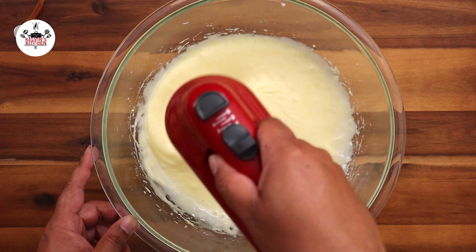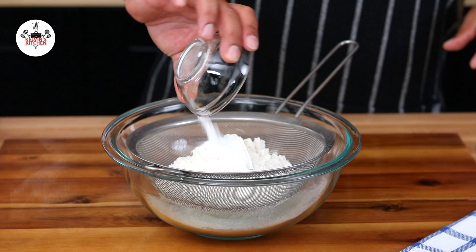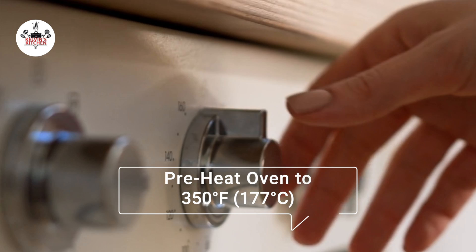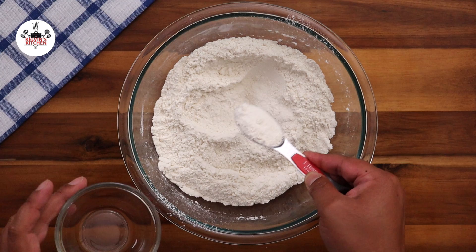Now, let's move on to the dry ingredients. In another mixing bowl, sift one and two-thirds cups of all-purpose flour, two teaspoons of baking powder, and a quarter of a teaspoon of salt. Then whisk it all together to incorporate. Meanwhile, preheat your oven to 350 degrees Fahrenheit, which is 177 degrees Celsius. Remove three tablespoons of the flour mixture and set it aside.